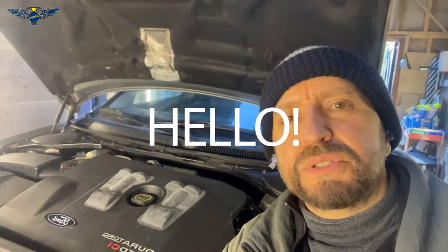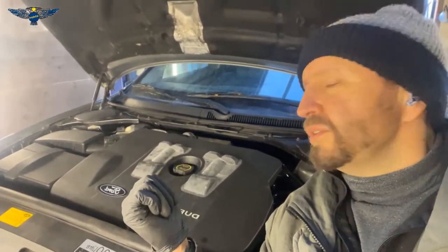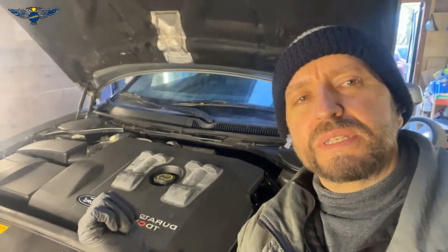Hi there everybody and welcome to another video. Today I have this Ford Mondeo — this is the estate version. I'm just doing some work at the back, which is why I've got paper in my ears, because I was banging with the hammer and I don't want to damage my ears.